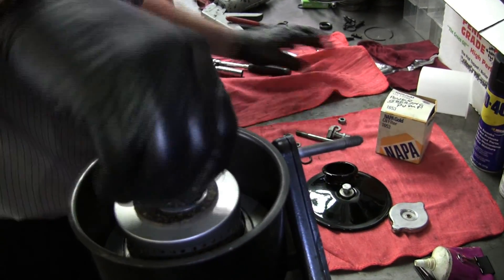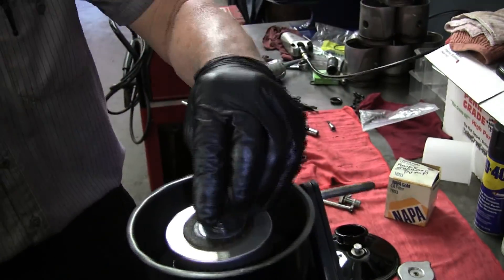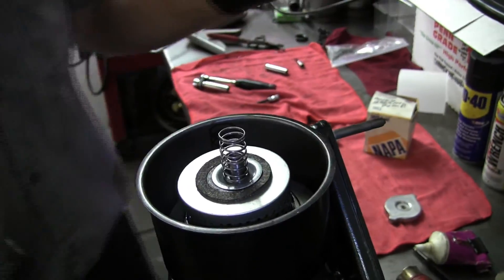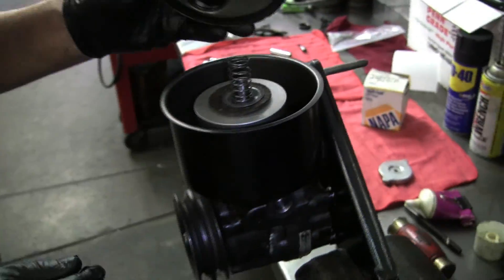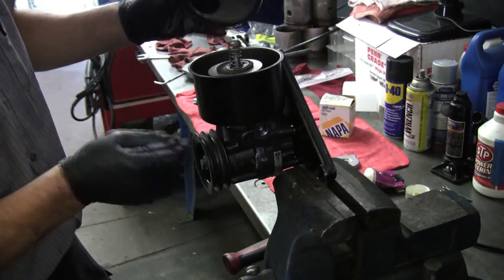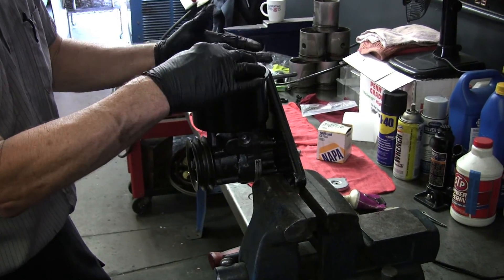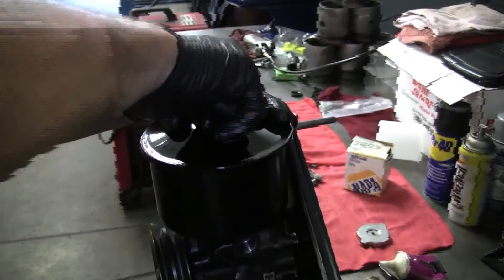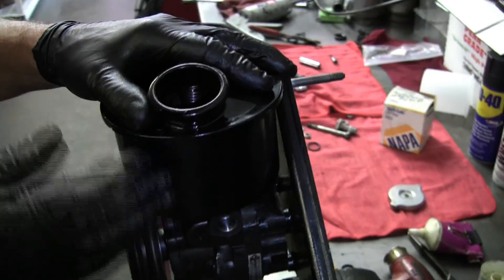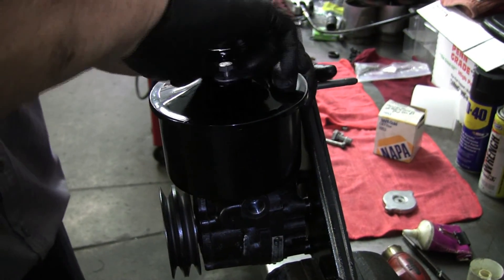There's supposed to be a spring here — there it is. The spring goes up there. Now when this is on the car, this is the top and this is the outside. A lot of times the steering pump will be at an angle, so I always like to have the filler cap at the top end, so that when it's down this way and at an angle it doesn't run out. It's easier to fill on the inside too.